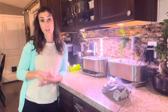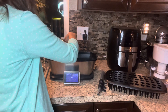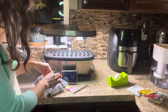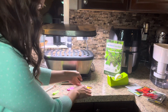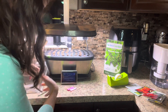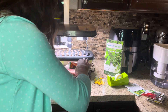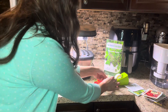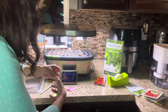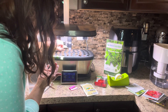Alright guys, I have my first garden all set up. Now I'm going to set up my second garden — I'm just going to fast forward it so you don't have to see the whole process again now that you know how it works.